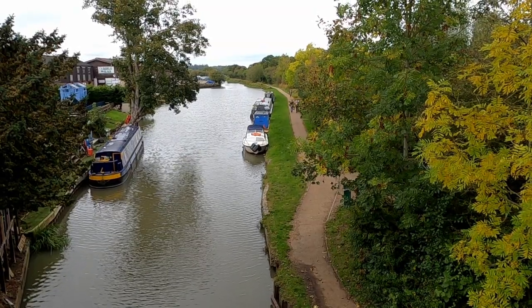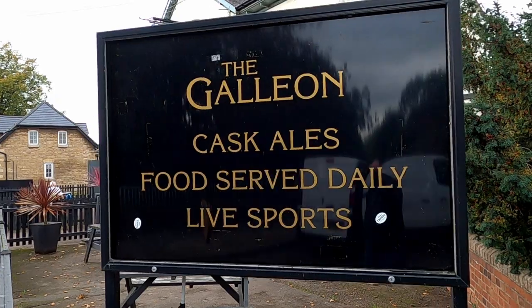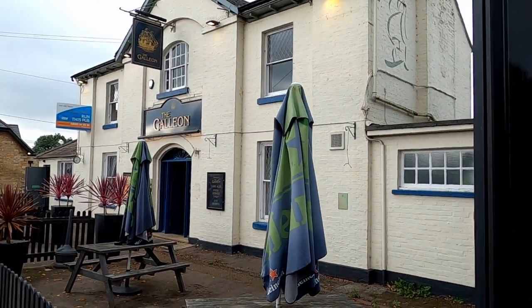Today we are visiting the Iron Trunk Aqueduct, which is situated on the Grand Union Canal, about half a mile north of the Galleon Pub, in Wolverton, Milton Keynes.